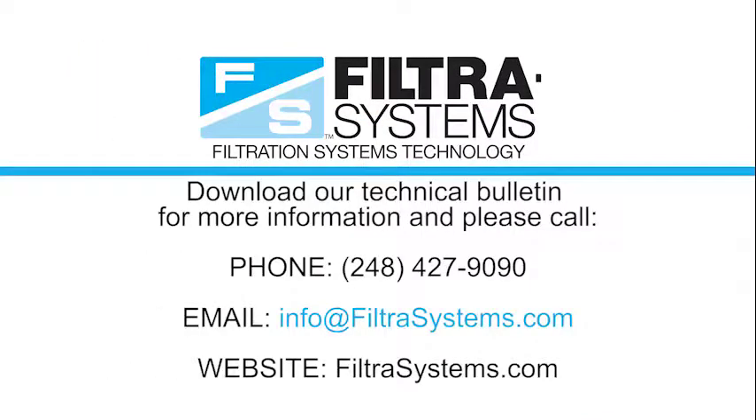For more information, download our technical bulletin and call us at 248-427-9090 or email us at info@filtresystems.com.